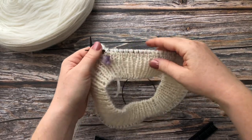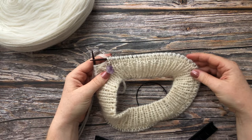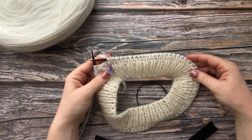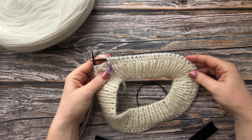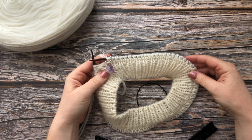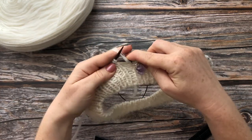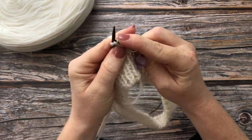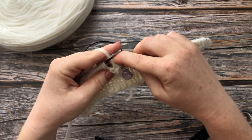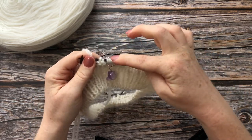Now we're up to row 5. In row 5 we knit 2 stitches together to return to the original number of stitches. For example, I had 76 stitches originally, then I doubled them in the first round, and now we return back to 76 stitches. Slip marker and purl the first 2 stitches together. Repeat this all the way around to the marker.